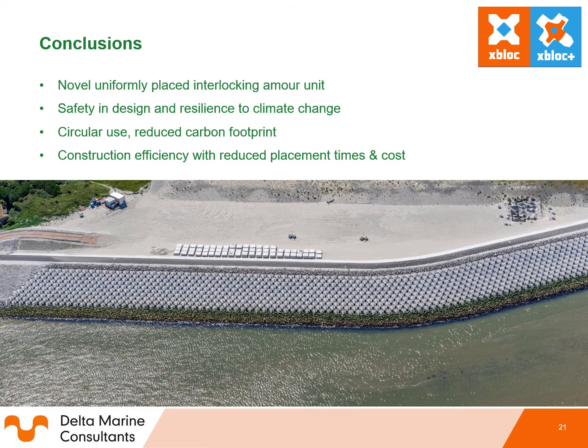In conclusion, the Xbox Plus is a novel uniformly placed interlocking armour unit. It has intrinsic safety in design, resilience to climate change, circular use with a reduced carbon footprint, and construction efficiency with reduced placement times, costs, and increased safety. If you have any questions or comments, please feel free to contact me through the chat or via email.